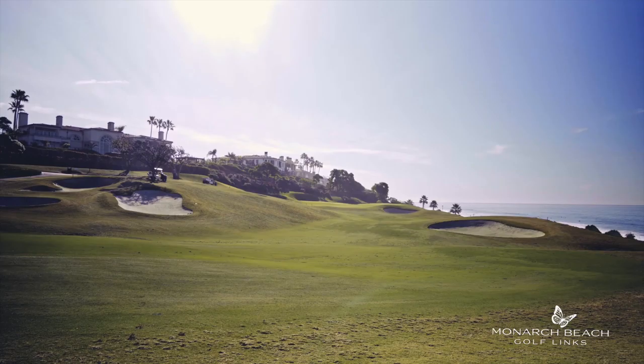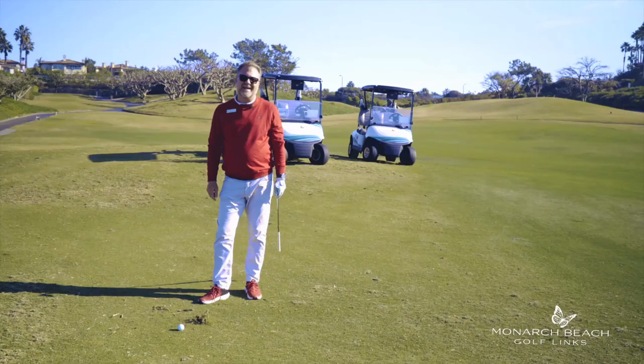Not bad. I recommend you guys practice this drill as well and you should start to see results just like I have. We'll see you next week.